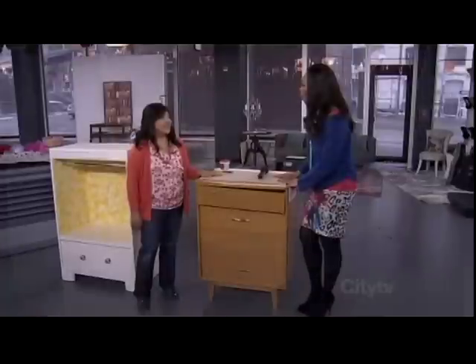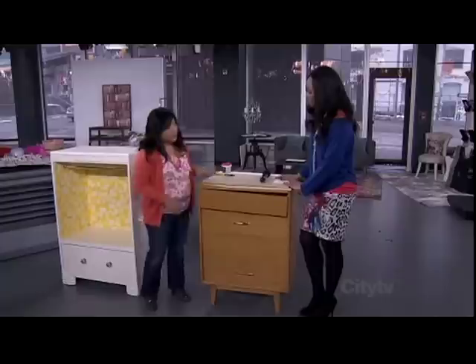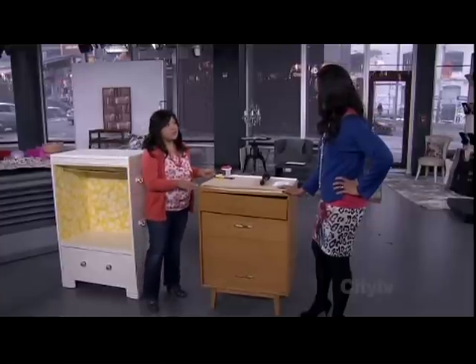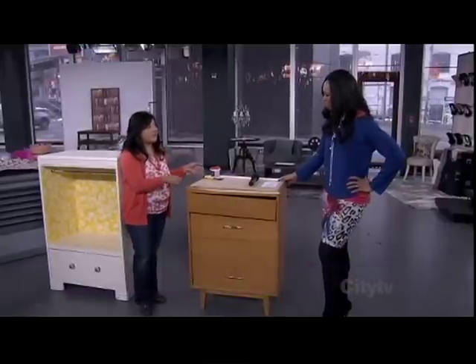A lot of people would be surprised to hear that this actually started looking quite different. Many people have a piece like this from the 70s sitting in their home gathering dust, not sure what to do about it — why not make something new? First, you want to look for solid wood construction, something that will stand up to the wear and tear of a child. Then look at the dimensions — this one is just under three feet, a great height for a three-year-old. Also check the depth to make sure it's deep enough for a hanger to go in — about 20 inches.